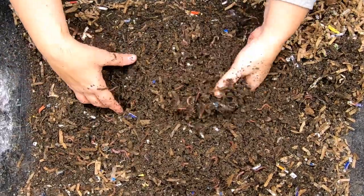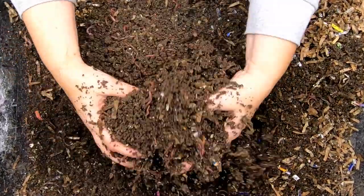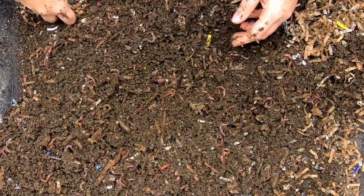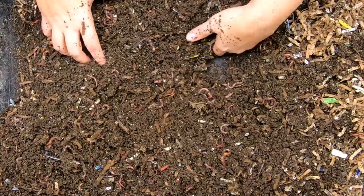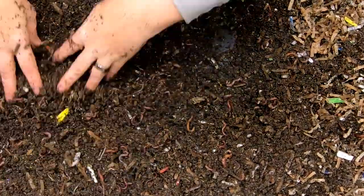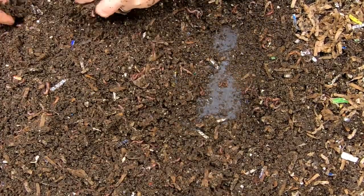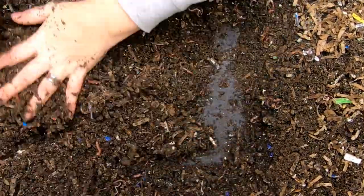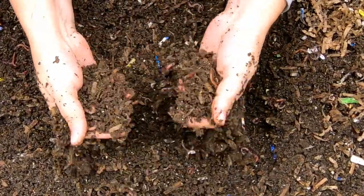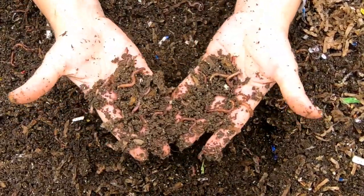What we're going to do is start putting all of the worms and the current castings at one end, and then put some of the bedding over on the other end, so by the time they're done over here, they will have had an opportunity to move out. Part of this project was to see if I could get the Blue Worms and the other worms to get a little bit bigger.